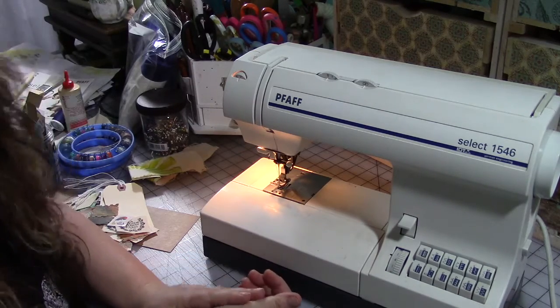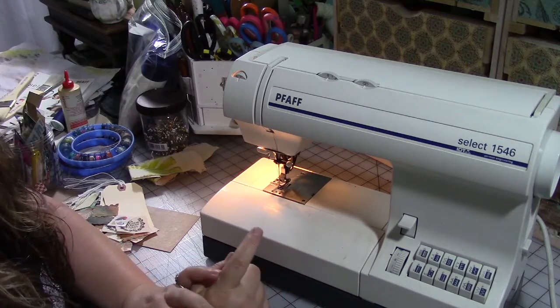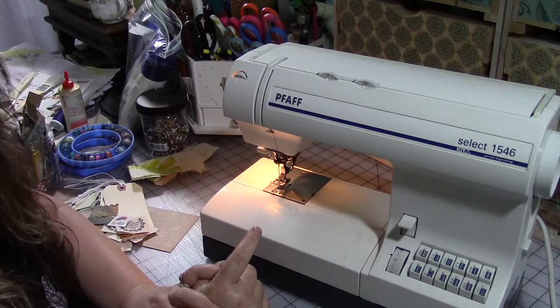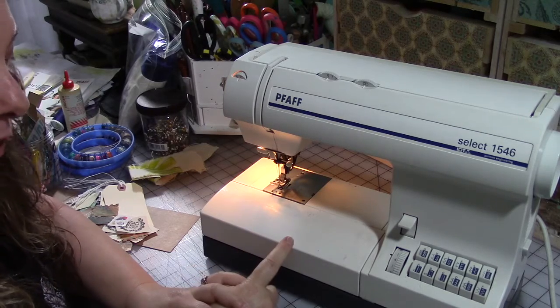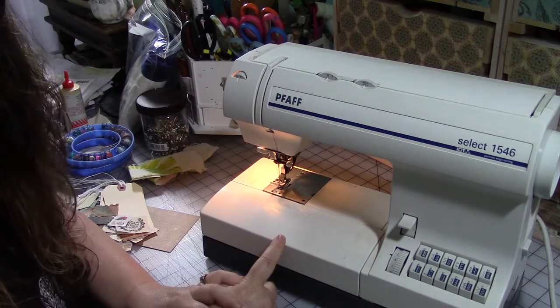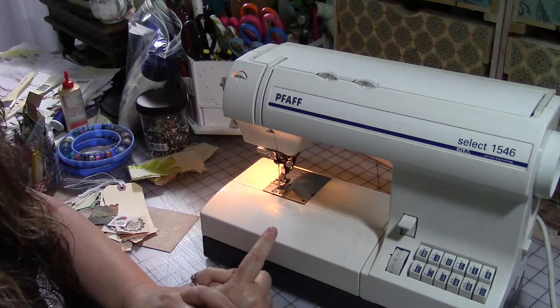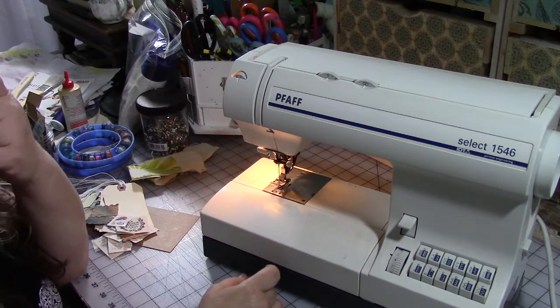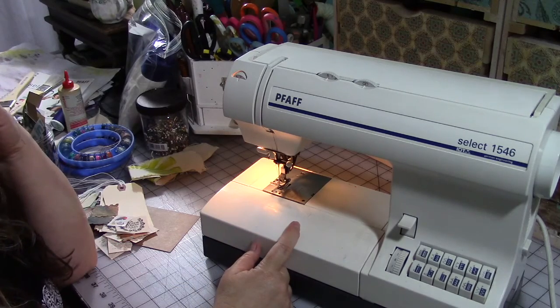They don't know the first thing about sewing and they're getting very frustrated, so I thought, okay, Sewing 101 — we'll do that. This first video is going to be all about your machine: what kind of machine you should pick, what kind of things you should think about when picking a machine, important tools, dos and don'ts, that sort of thing. All right, this is a Pfaff 1546.